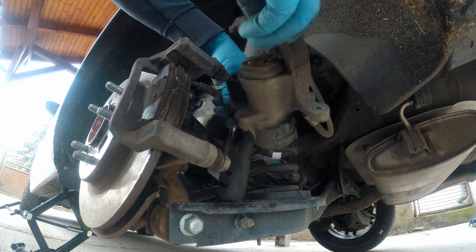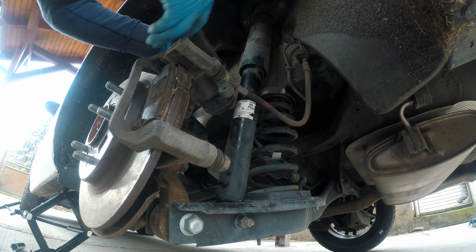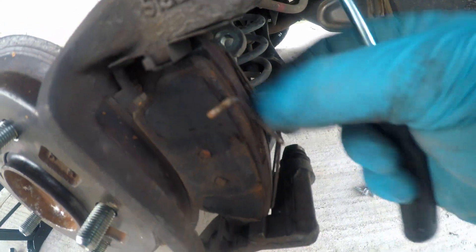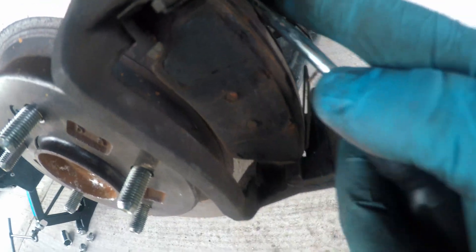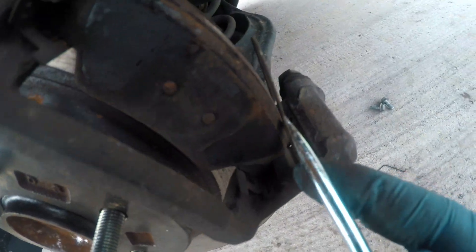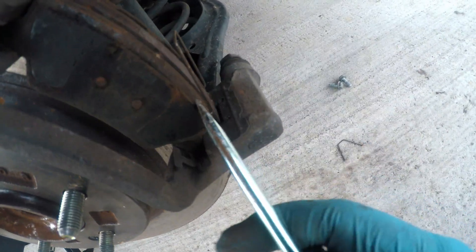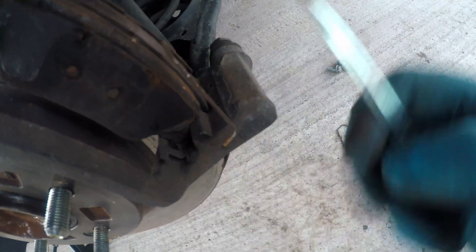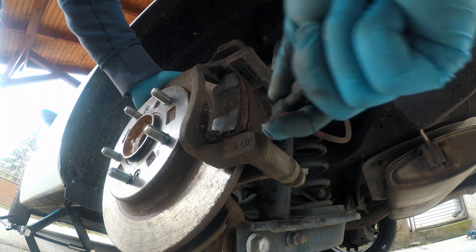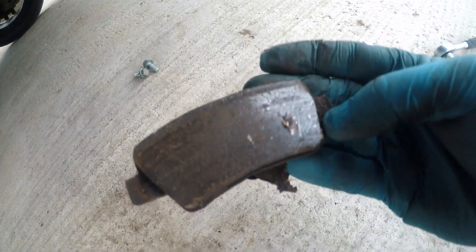Now you can remove the caliper easily. Do not damage the wire or brake line. Here are the old pads — they have these spring bars attached to them. They are a bit rusty but still usable. Now I will remove the pads. They are really stuck there. Rust is the number one enemy for these brakes.